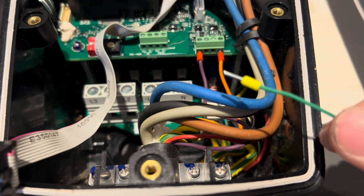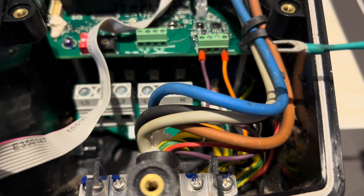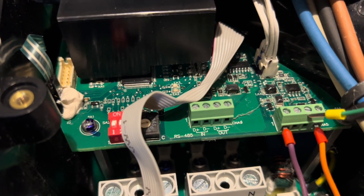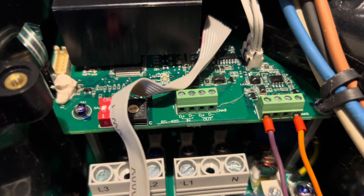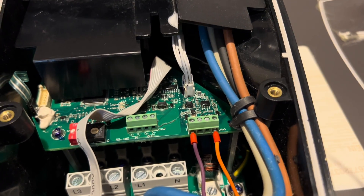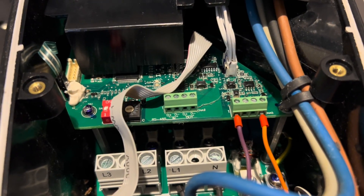My solution is a 10k resistor heat shrunk and soldered to two pieces of wire, with a ferrule on one end and an open spade connector on the other. We need to supply pin three with a link to earth, with a 10k resistor in place — this will represent about 20 degrees, so the unit will think the temperature in the connector is 20°C. Standard Type 2 EVSE connectors don't have temperature sensors — it's not a standard feature — it's more relevant when these are run at very high currents.